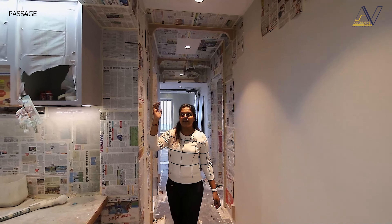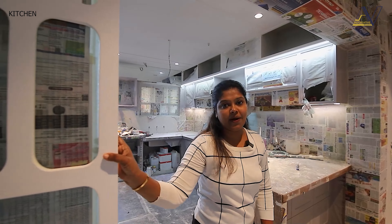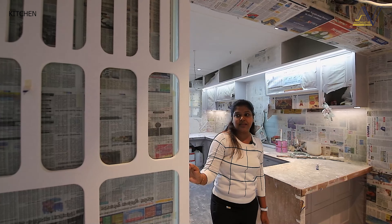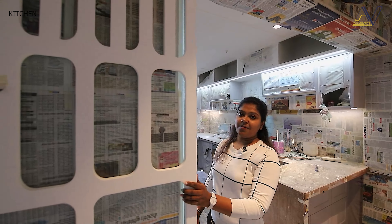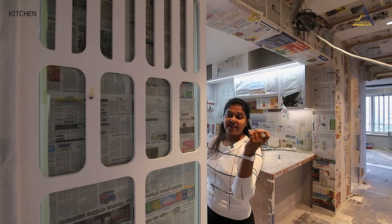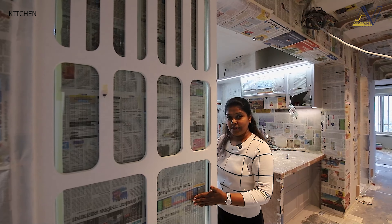This one is our kitchen. Here we have given this partition because our exit is free from the back of our fridge — the side of the fridge was visible, so it is covered by the partition. We have cut this partition in CNC and MDF — the same pattern that we have put on the door at the temple. The same pattern is used here, and there is fluted glass at the back of it.